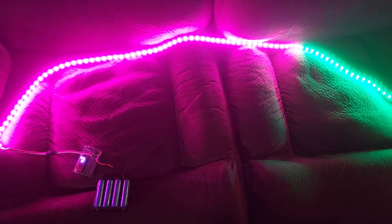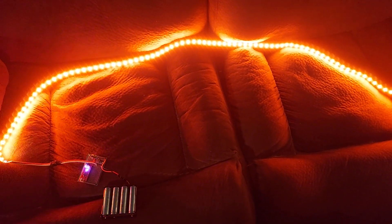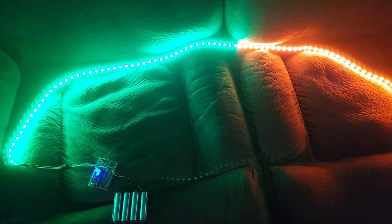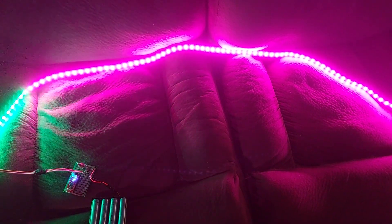I'm going to have this running tomorrow night at Trunk or Treat. I did all this myself and for being a mechanic and not an electronics expert, I feel really proud to do this.